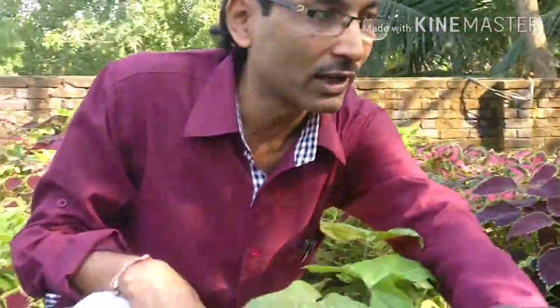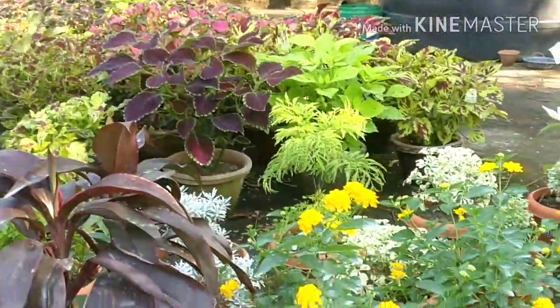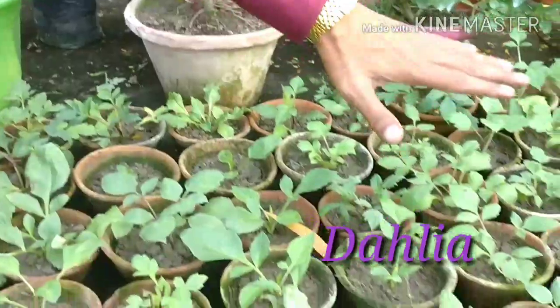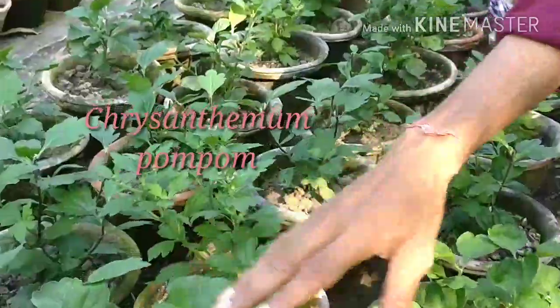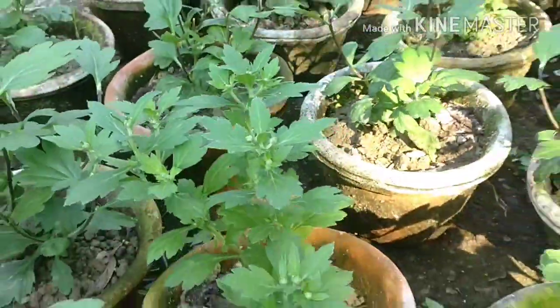These are all Cordyline and these are all Lantana camara. And now I can show you these are all Dahlia plant cuttings we have made here. And these are all pom-pom variety of Chrysanthemum — small buds have come out and they are ready. You can keep them in pots or you can grow them in the garden.